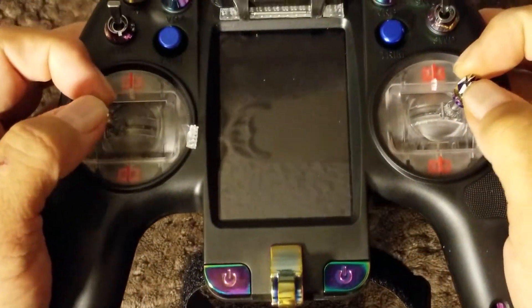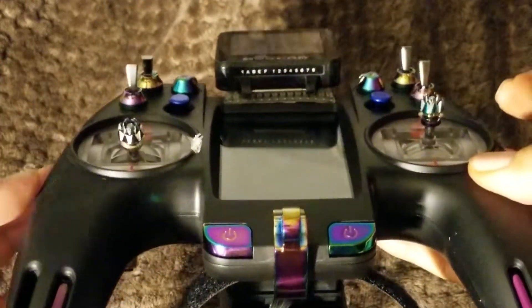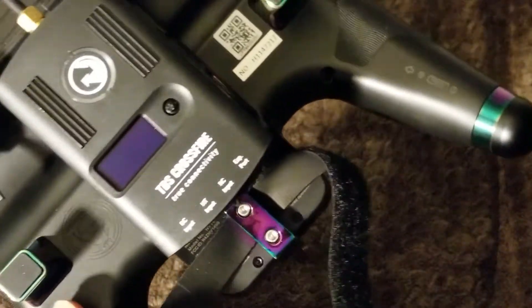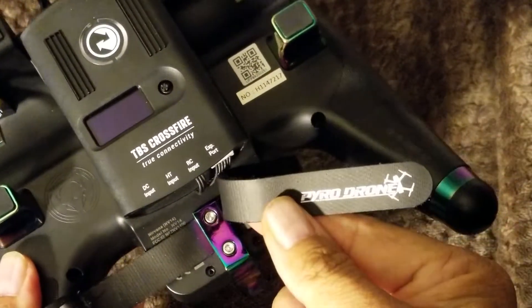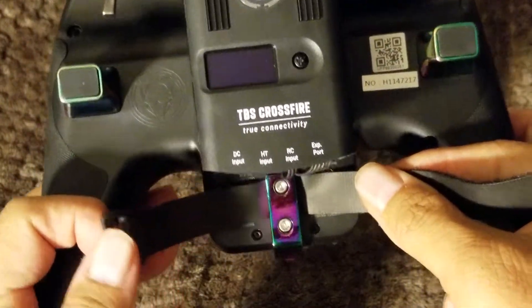He says he doesn't use an extra lanyard holder. I told him I needed one, so I spent today trying to figure it out — and it was kind of easy. I got an Air Power Drone strap — thank you for your products, you guys make good stuff.